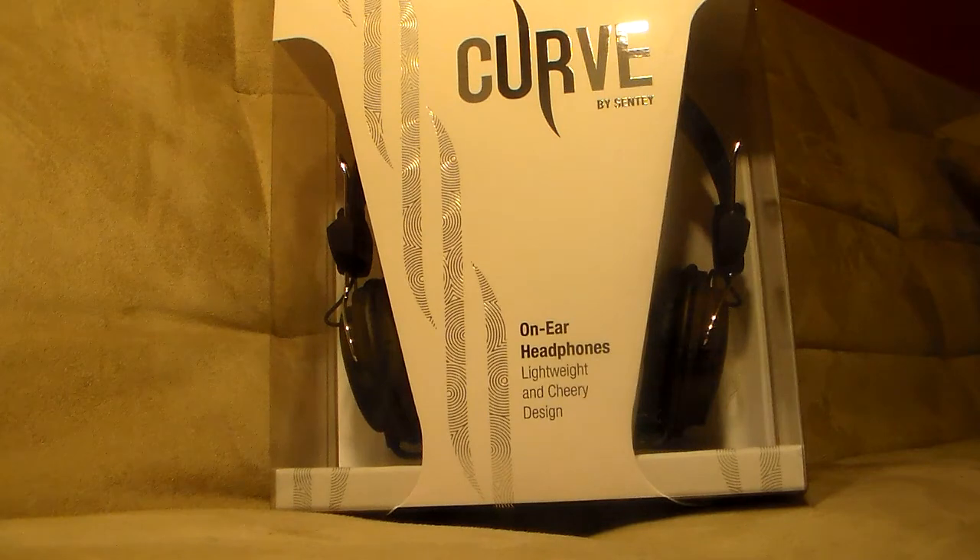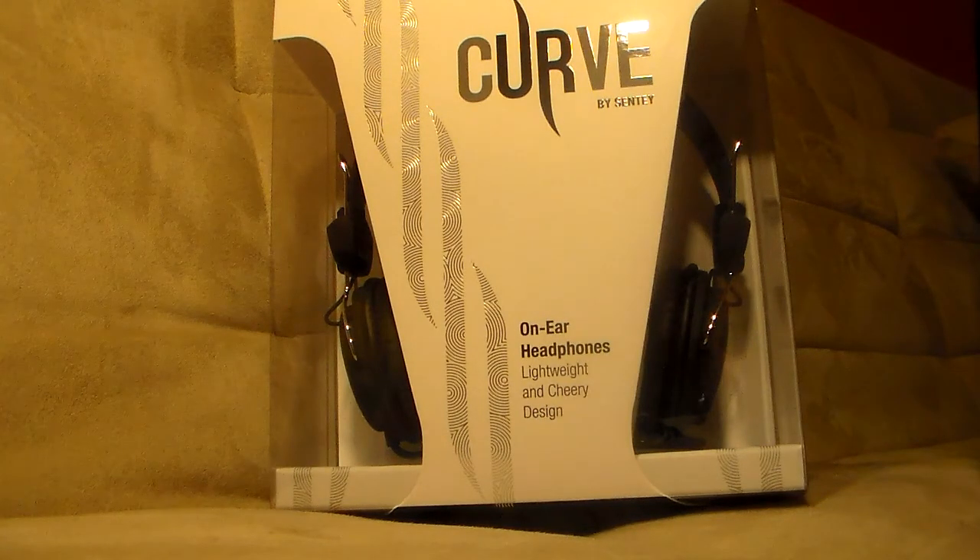I was sent this product for review and testing purposes. These are on-ear headphones, lightweight and cherry design. Full tilt ear cups and soft leatherette foam ear pillows ensure supreme comfort. These are kid headphones, with an inline omnidirectional microphone that picks up your voice without having to talk directly into it, which is pretty awesome.